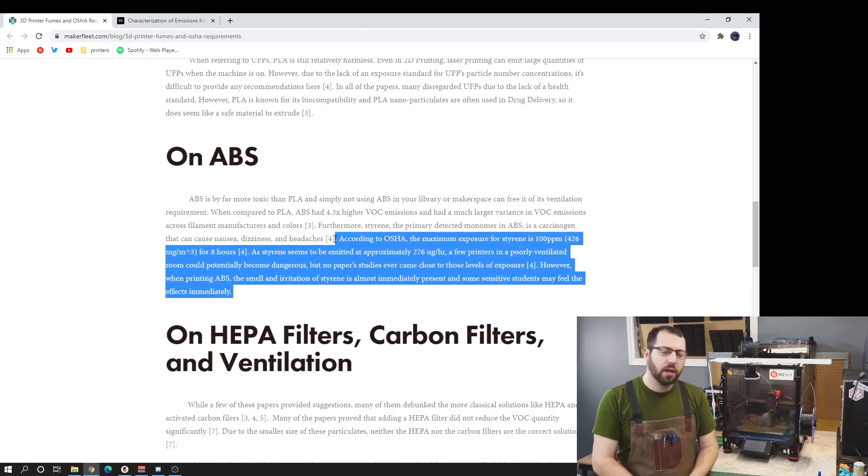To summarize the articles: several printers in a poorly ventilated room can be an issue, but if you're only running one printer in a well-ventilated room and you're not consistently in the room the entire time it's printing — just going in to check on it, make sure it started good, pulling the print off at the end of the day — your exposure to VOCs should be relatively limited and you shouldn't have any problems.